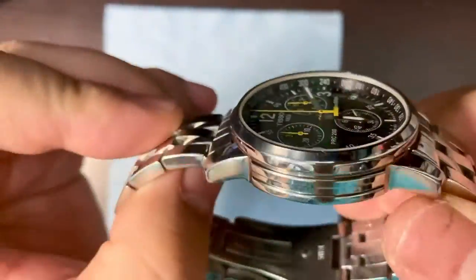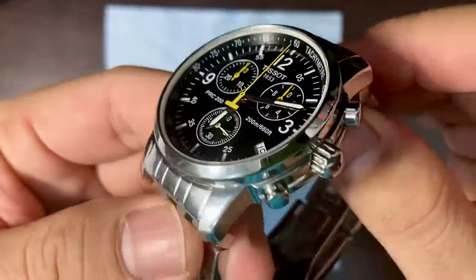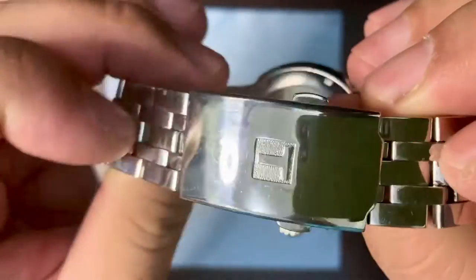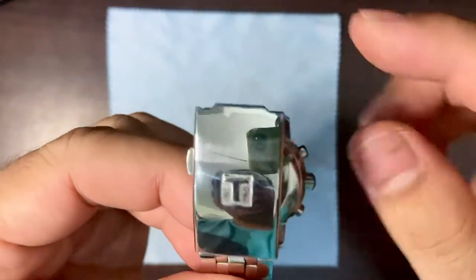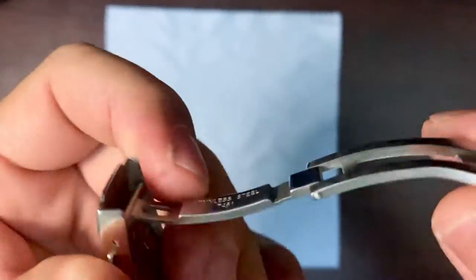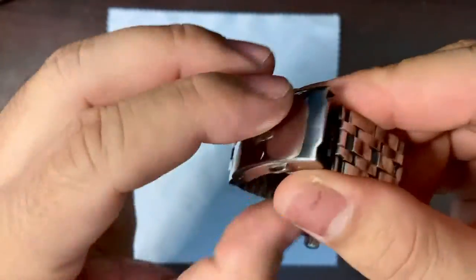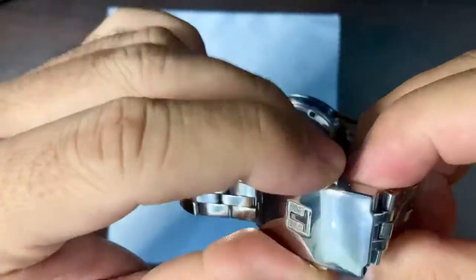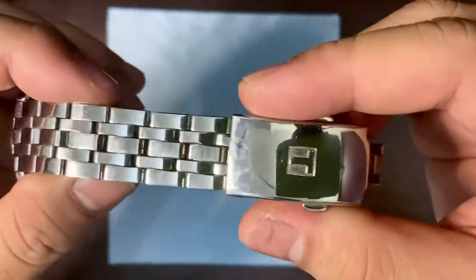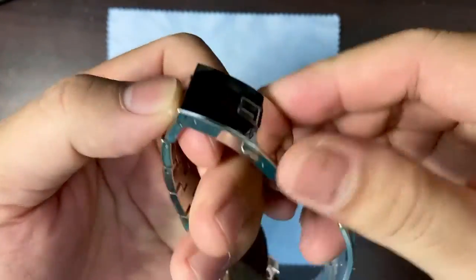It has mostly polished finishing, so it's quite shiny. It's sporty but you can also wear it casually. It has a nice bracelet with a Tissot logo on the buckle. The links are not solid but that's fine. I'm also impressed with this milled clasp — it's really solid and very easy to operate. Just click it like that, and it has a button here that secures it.